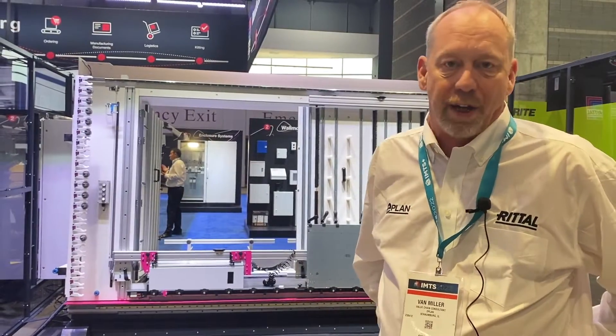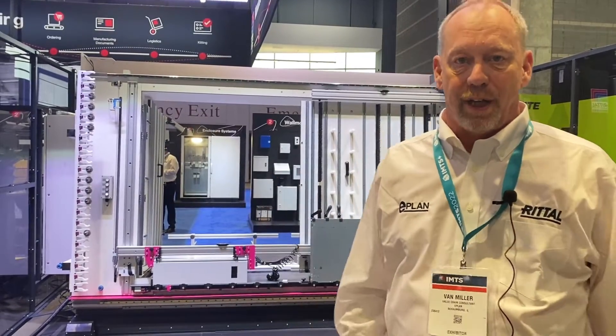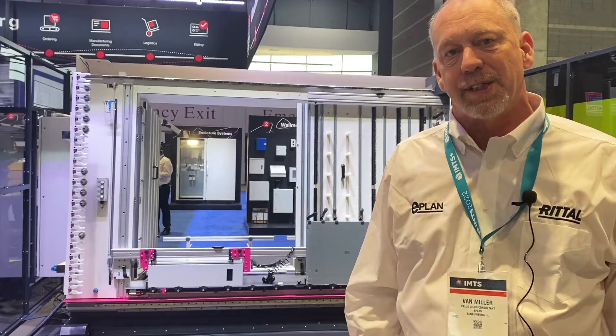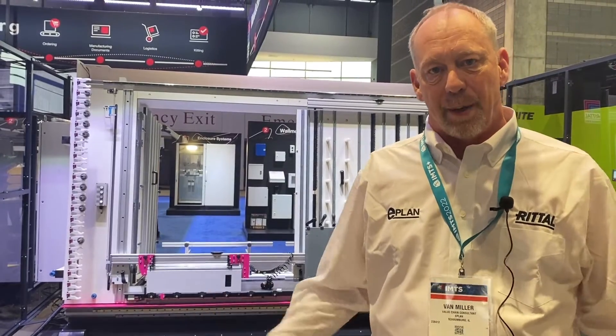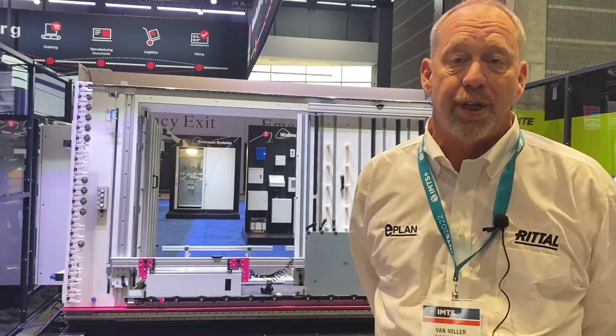It's a very mature technology at this point and seamlessly integrates with ePlan software outputs. If you're using ePlan software, even DXF exports can be used to drive the programming of the machine.